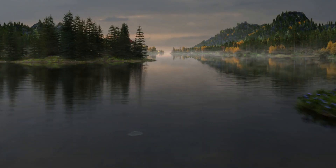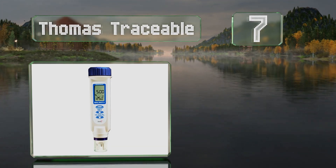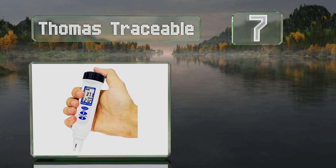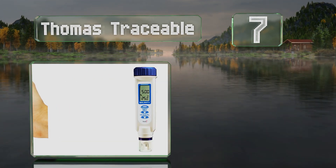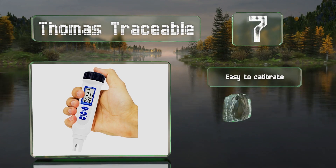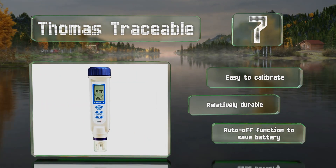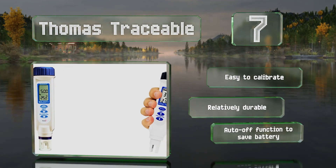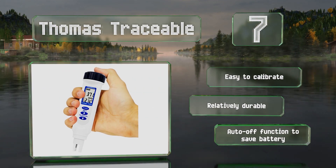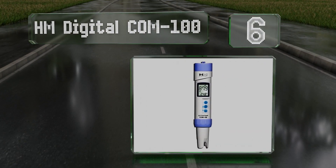At number 7, designed for routine analysis and quality control, the pen-size Thomas Traceable boasts a sturdy chemical-resistant ABS plastic housing making it suitable for use in industrial environments. It's easy to calibrate and relatively durable, and it's got an auto-off function to save the battery.